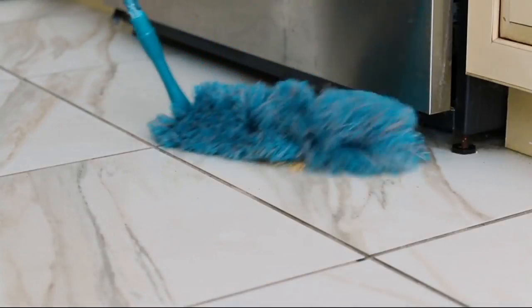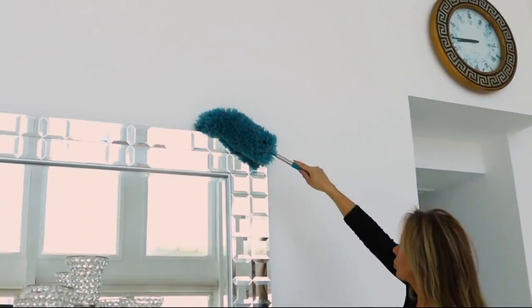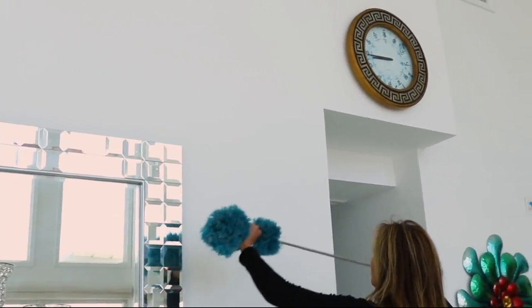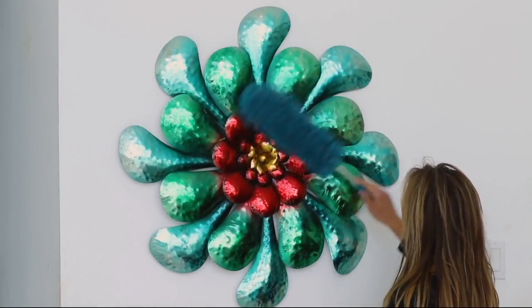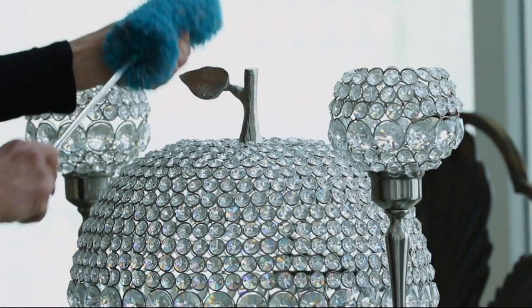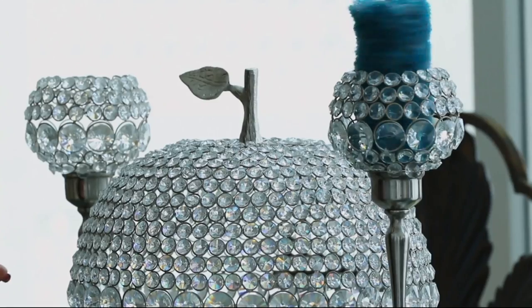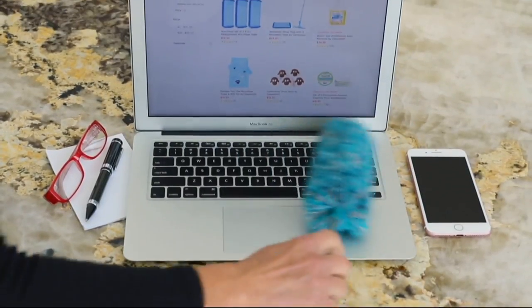This is an unbelievable deal. I own the original version of these dusters, and while mine don't telescope, the dusters are exactly the same. These work great in my house. While I don't love cleaning, I love getting it right the first time. On your cable box — huge area where dust collects. The little guy is great to go inside the dash of your car.